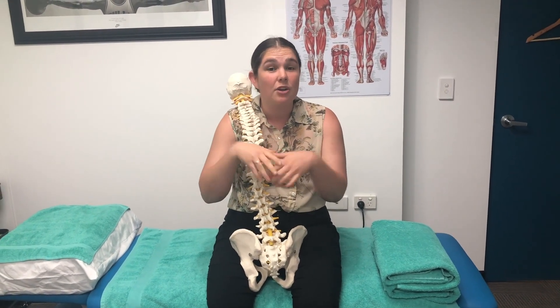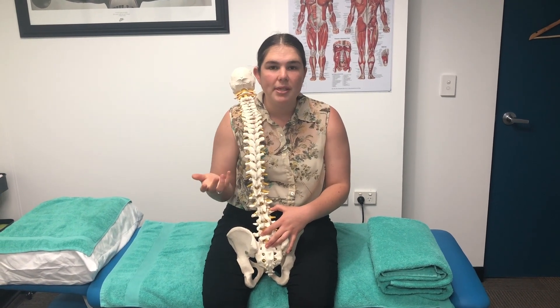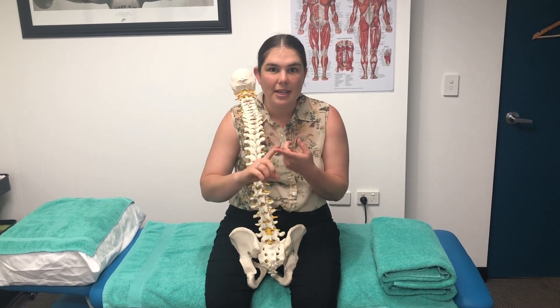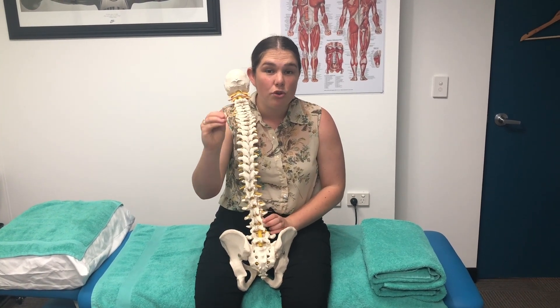Those bubbles then pop — that's the audible sound you can hear when you crack your knuckles and things like that. The common misconception is that the clicking and popping sound is your bones clicking together, which is not the case whatsoever. It's literally just bubbles inside the synovial fluid popping.